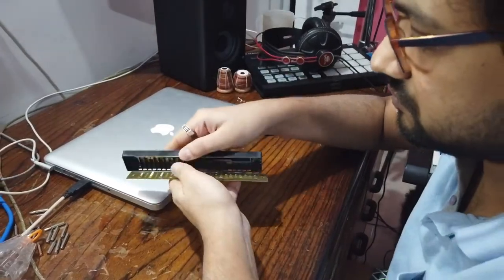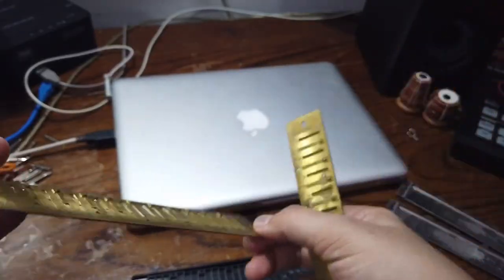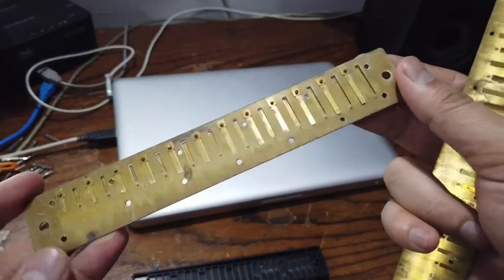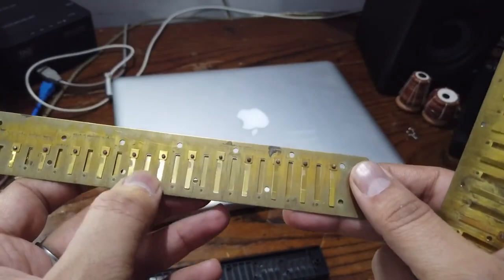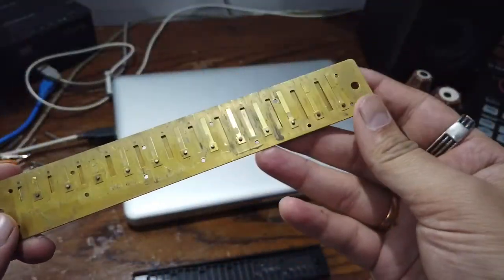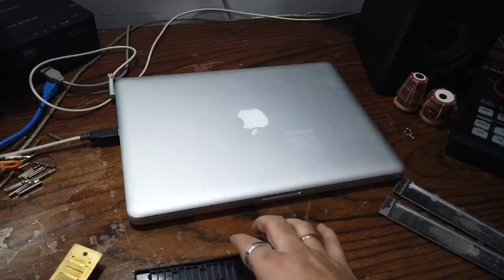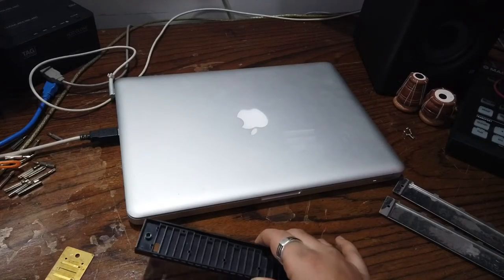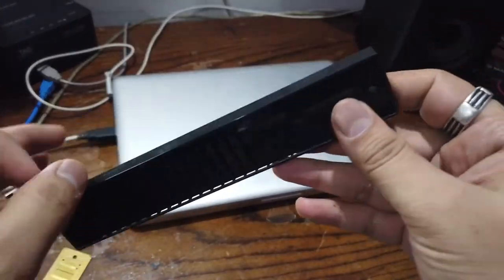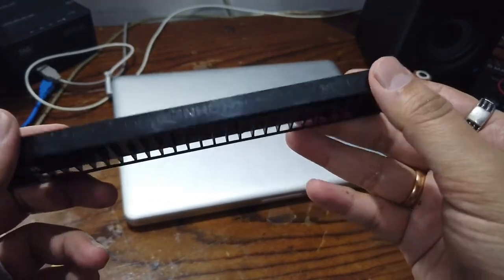I've already removed six screws and I think there are seven more. These are the reeds — I've taken them out, you can clearly see them. You can see the dust over here. I'm going to actually dip them in lukewarm water, and the next thing I'm going to do is clean the body — it's plastic nowadays, though earlier it used to be wood.